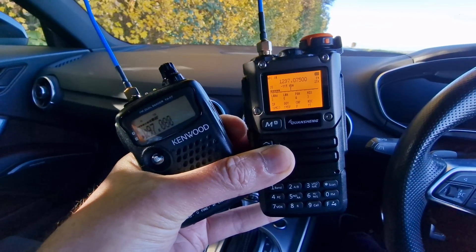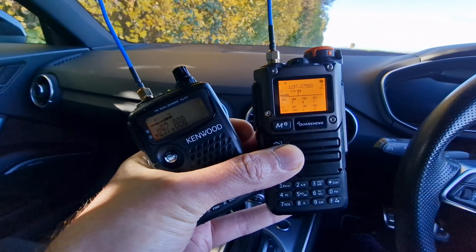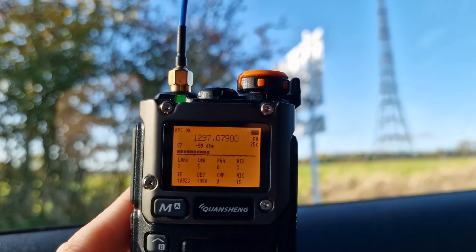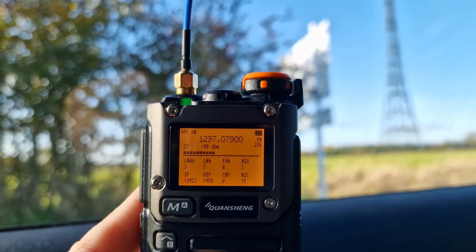What is strange about this is the Quansheng is not picking up the repeater at all, and I'm right on top of it. So it doesn't seem to be that sensitive around 1.3 GHz — that's probably the maximum design limit of the chip anyway. It could do with a little bit of extra amplification, like an LNA or something, to boost signals in that range.